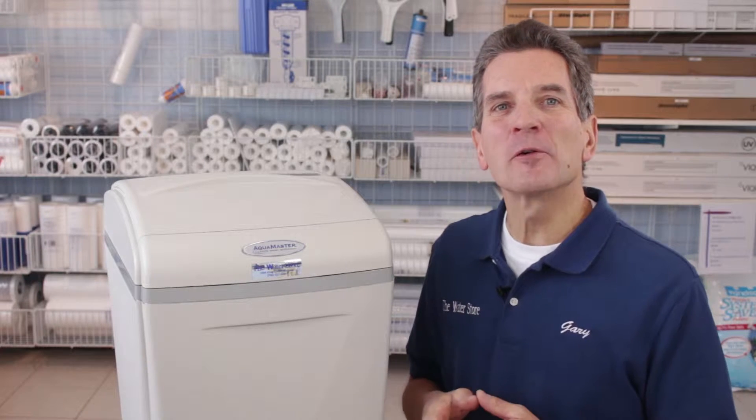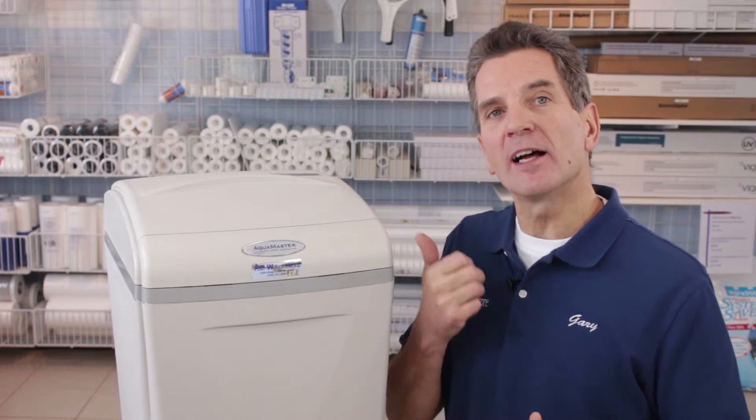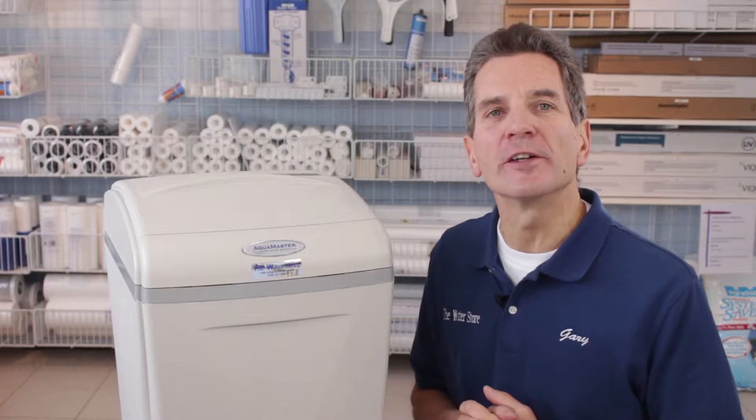Hi, I'm Gary the Water Guy and I own the Water Filter E-Store and the Water Store in Midland, Ontario. Today we're doing a review of the AMS 700 High Efficiency Water Softener.